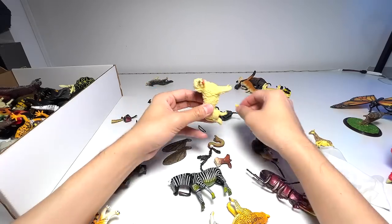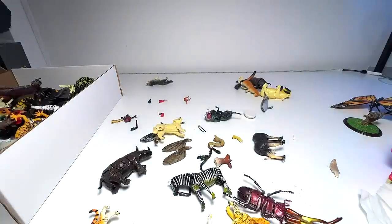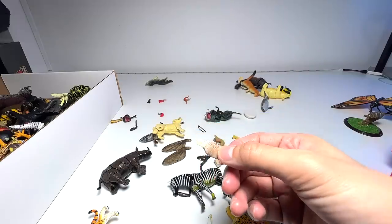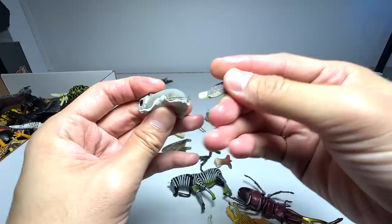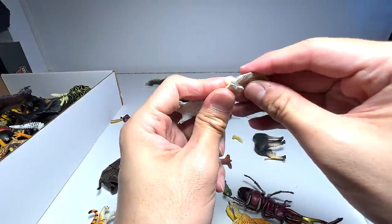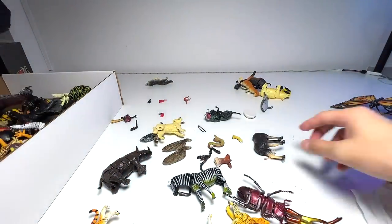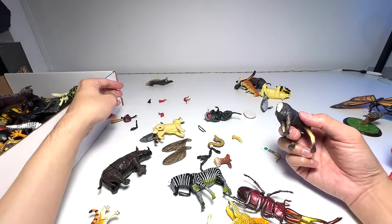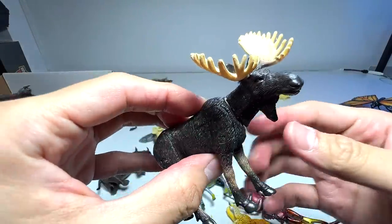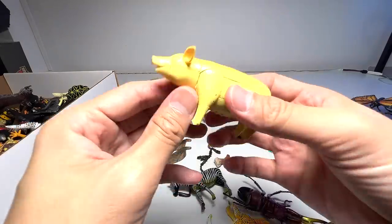Golden retriever — I don't think we have the missing leg of the golden retriever. There's the sugar glider — I've just found the tail of the sugar glider, let's pop it right in. Nicely done. I think this is the moose — it's a huge animal. In case you guys don't know, some moose can actually grow taller than an elephant. A pig.